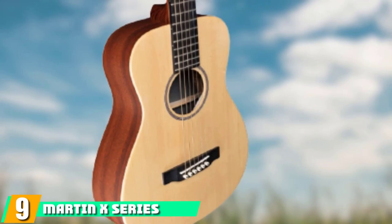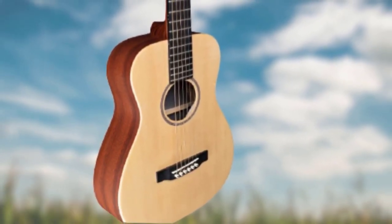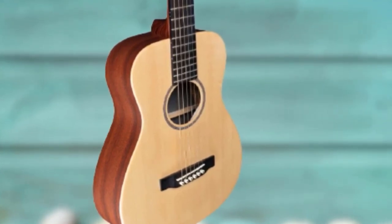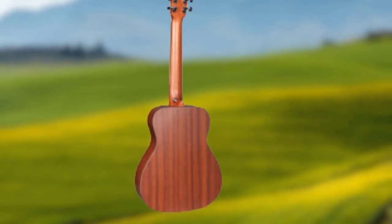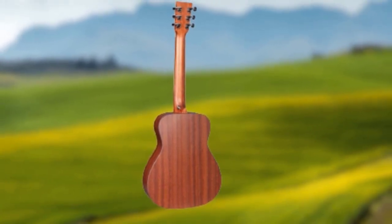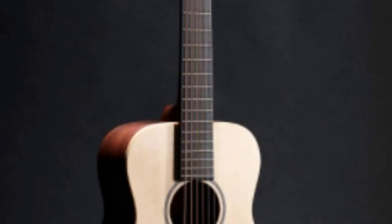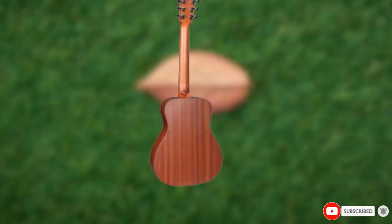Next at number nine, we have the Martin X Series LX1E. Yes, a Martin guitar under $500. It features a Sitka spruce top with mahogany back and sides, and carries the Martin name, which means high quality is expected. Being closer to the $500 limit, you can expect this guitar to deliver on tone. This one is a direct competitor to the Baby Taylor. People that own both say they like the sound of the Martin better, describing it as bright and crisp, though the playability is not rated as high as the Taylor. For even less money, you can get the Martin LX1 without electronics.